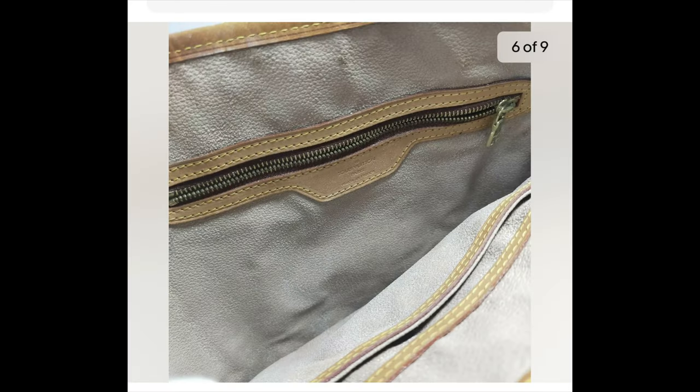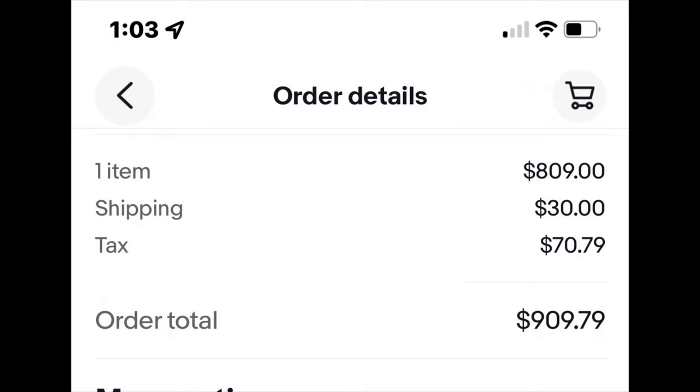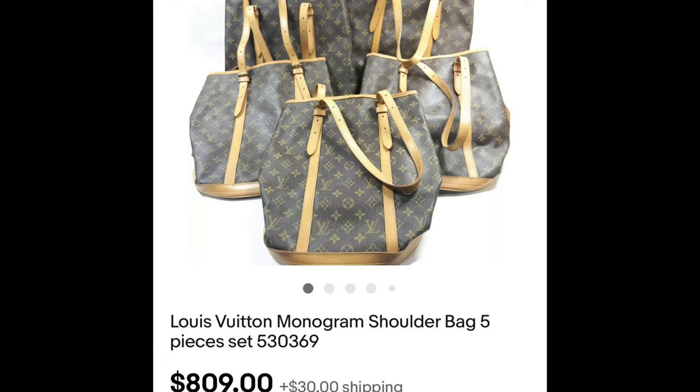So I got this for $809. Here are my order details: the item was $809, shipping was $30, and taxes were $70.79, making my order total $909.79. It's already shipped and on its way to Ontario, California. I should receive it in about seven days from yesterday.